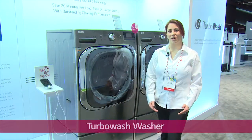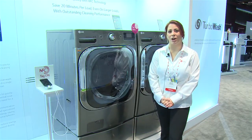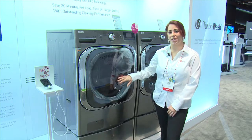Here at LG, we're always looking for innovative ways to creatively enhance the daily lives of the consumer through some of the great features that we offer. Turbo Wash is one of those wonderful features where we can actually cut about 20 minutes off the cycle time for every load of laundry that a customer does.